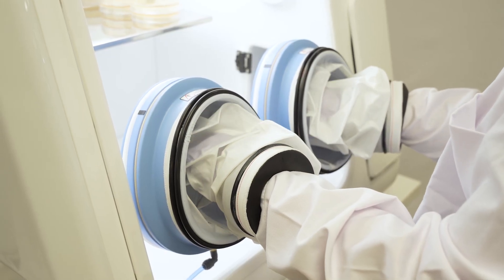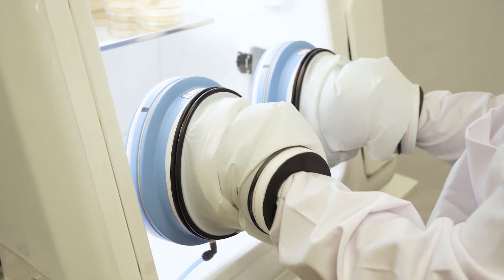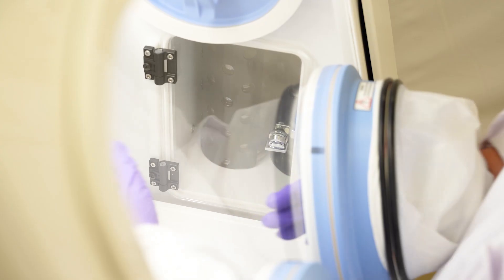Gloveless cuffed easy sleeve systems take less than 40 seconds for direct hand access into the chamber. Easy sleeves are equipped with a nitrogen purge to ensure maintenance of conditions while gaining access to the chamber.